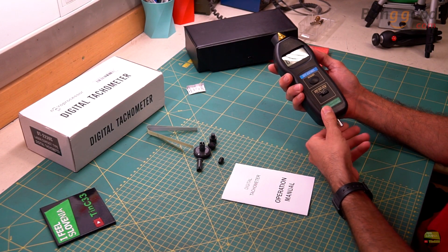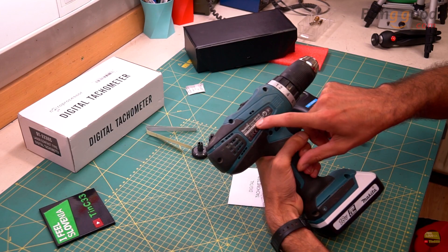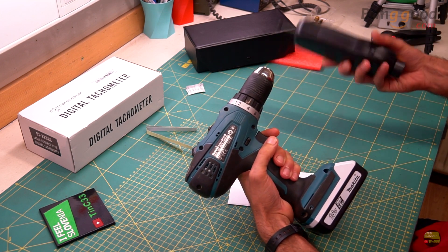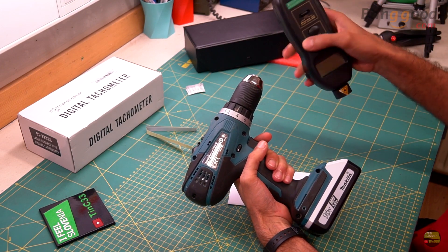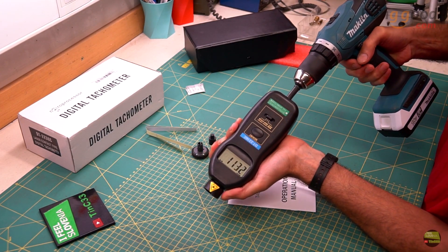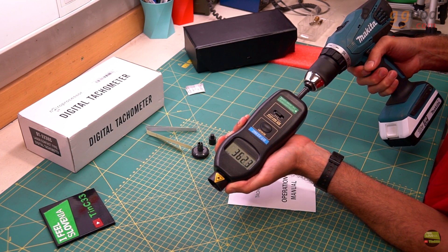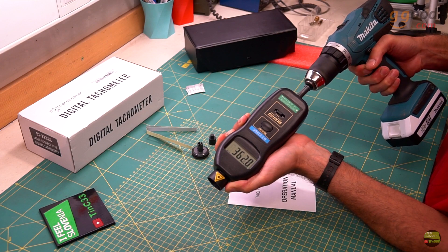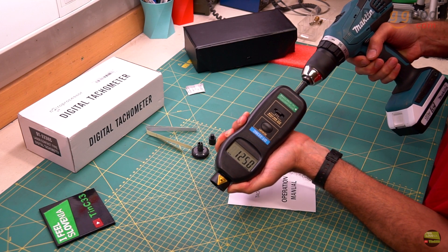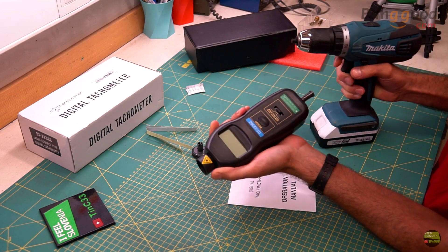Just select the type of measurement and press the button. The LCD will turn on and start showing the value. When the button is released it turns off. First I make a test on my drill, which has 400 RPM in 1st gear and 1400 RPM in 2nd gear. For contact measurement I use the bigger cone, which fits perfectly into the chuck hole. When you press the button the value immediately shows on the display. The readings are a bit less RPM because the drill battery isn't full. From 0 to 999 RPM it shows one decimal place, so resolution is 0.1 RPM. From 1000 RPM and above the resolution is 1 RPM.